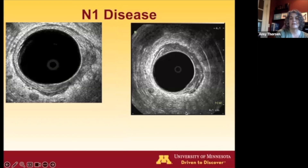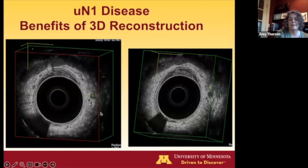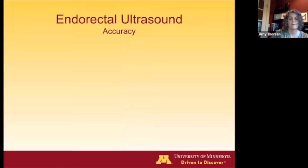Here are some examples of lymph node disease. The lymph nodes have similar echogenicity to the tumor. The 3D view gives some benefit — you can come in from the side and confirm this is not a branching vessel, making lymph node staging a bit more accurate.